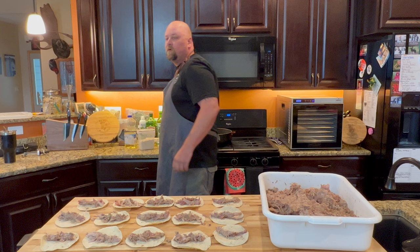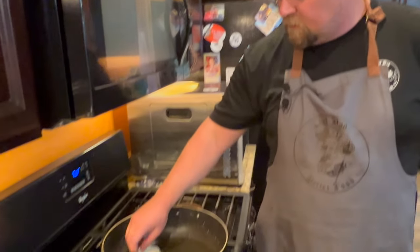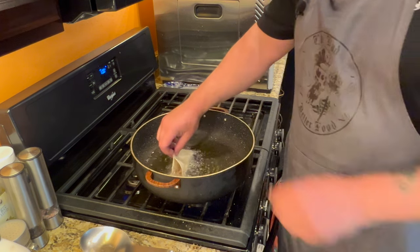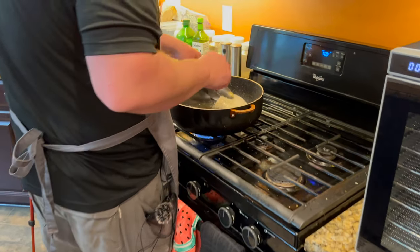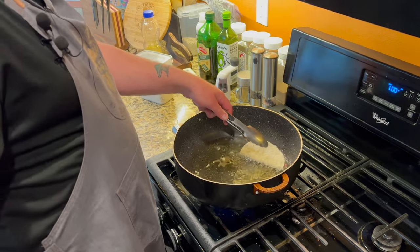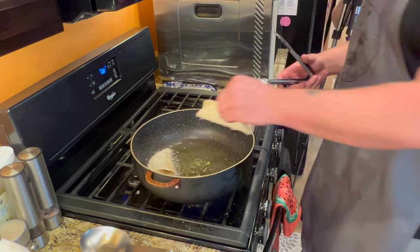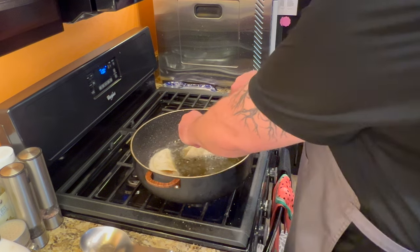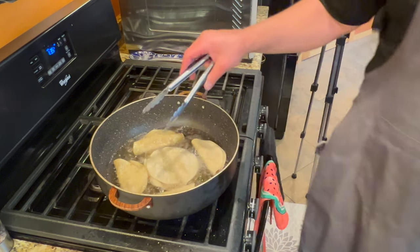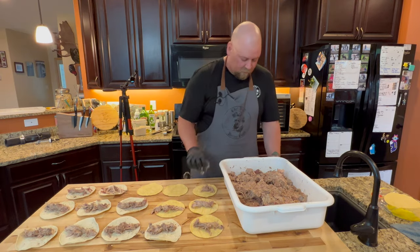Now we're just waiting for the oil to get up to temp and then we'll start frying. Oil's up to temp — we're going to get these in. You should use a good set of tongs, which I have sitting right over there. Once you get the bottom starting to set, you can spend time trying to prop these open — makes it easy for your guests or children — or you can let them fall down and keep moving because we have a lot of tacos to go. If you don't want to use your hand, use your tongs to get it started.